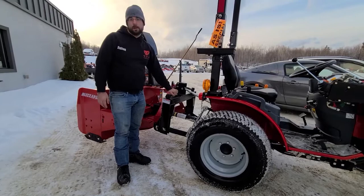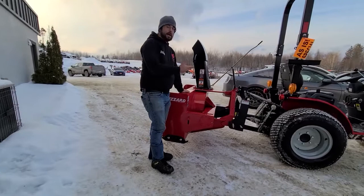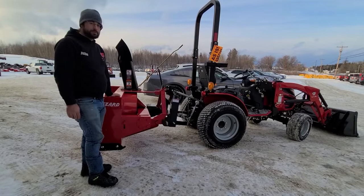On the back here, you see a red paint color-matched Blizzard snowblower that's going to match the tractor. And this is going to match the performance of the tractor as well. This is a 25 horsepower, 54 inch Blizzard snowblower. It's going to get you all that snow and move it where you want.